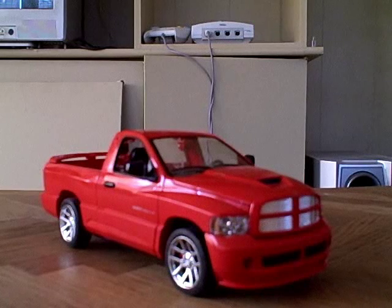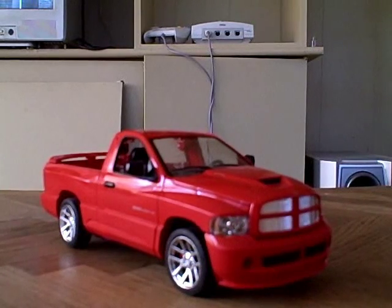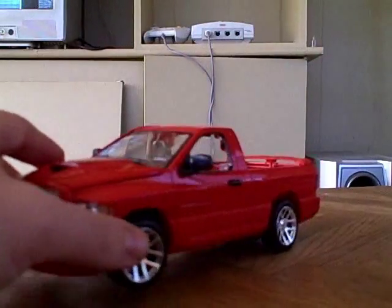Hello, this is SSJautobot and this time I'm going to be reviewing KISS Players Convoy, otherwise known as Alternators Optimus Prime in the United States. I decided to get this version just because I like the paint job and I like the packaging on the KISS Players version.